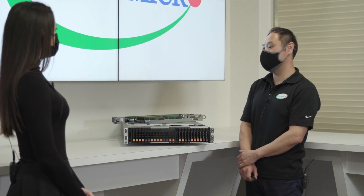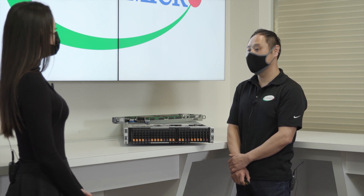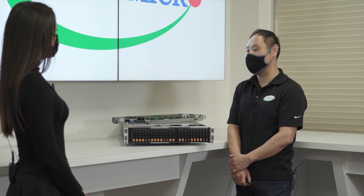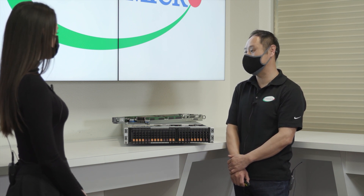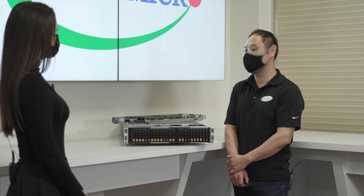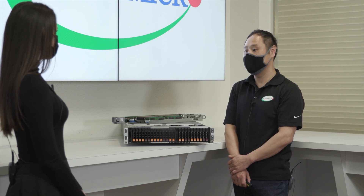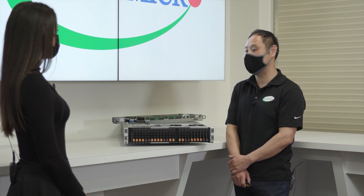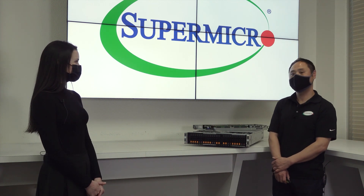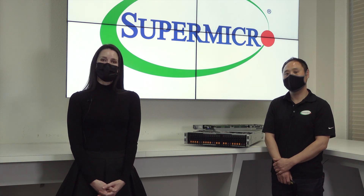No matter what your needs are, Supermicro has you covered. The A-plus Supermicro Big Twin is our flagship high-performance, high-density multi-node system, and our building block and flexible design allow you to customize your platform just the way your business needs it. We will help you find the right solution optimized for your unique needs. Thank you for joining us for our Supermicro Tech Talk.